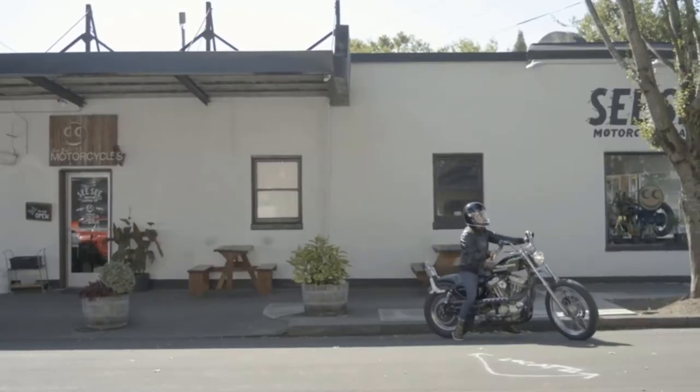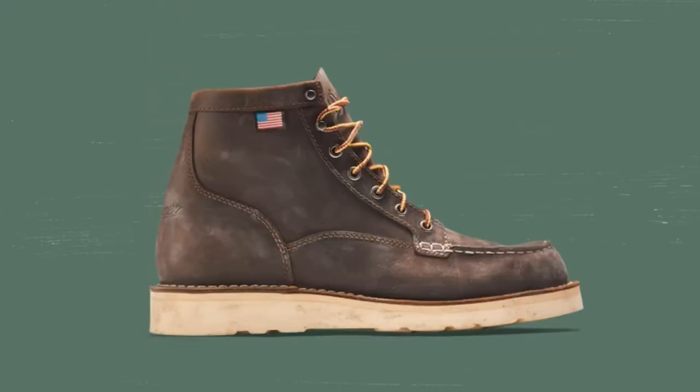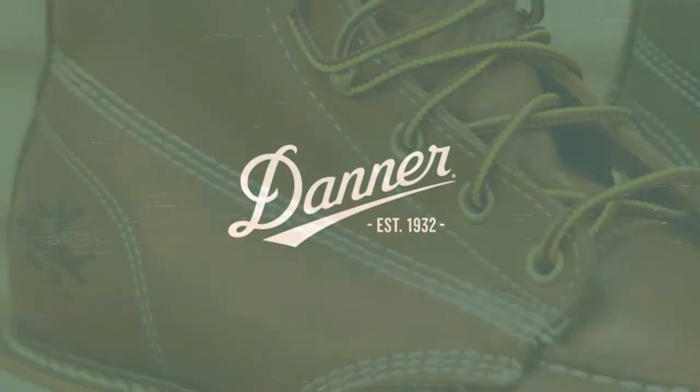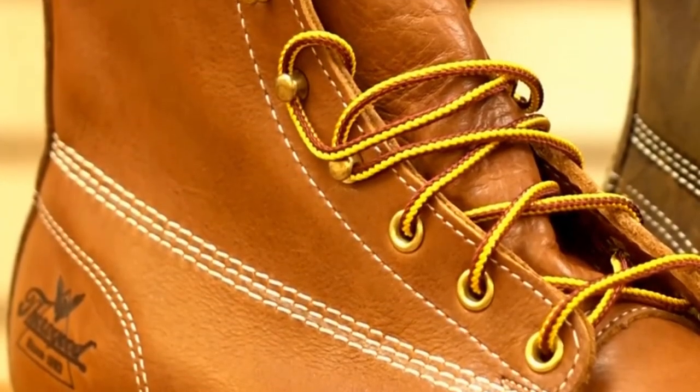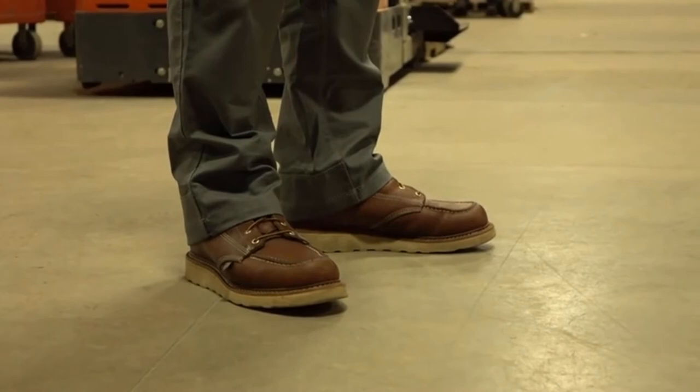In general, a mock-toe work boot is more durable and offers better comfort and toe room than most cap-toe work boots. The design of a mock-toe work boot is such that it is more acceptable to wear both on- and off-site, with a more classic and elegant appearance.